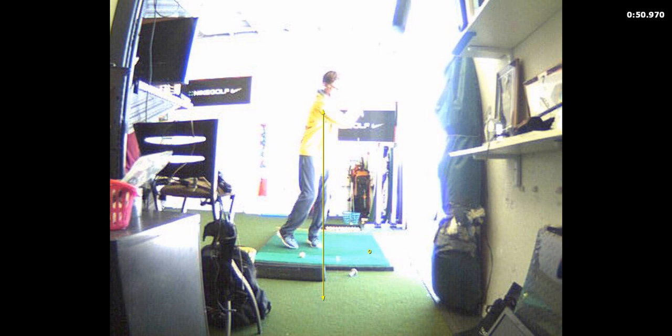The club should feel heavy in your hand — get a sensation for how... you've got to have all your weight on your left foot. There you go — how far did that go? That went about 15 yards.